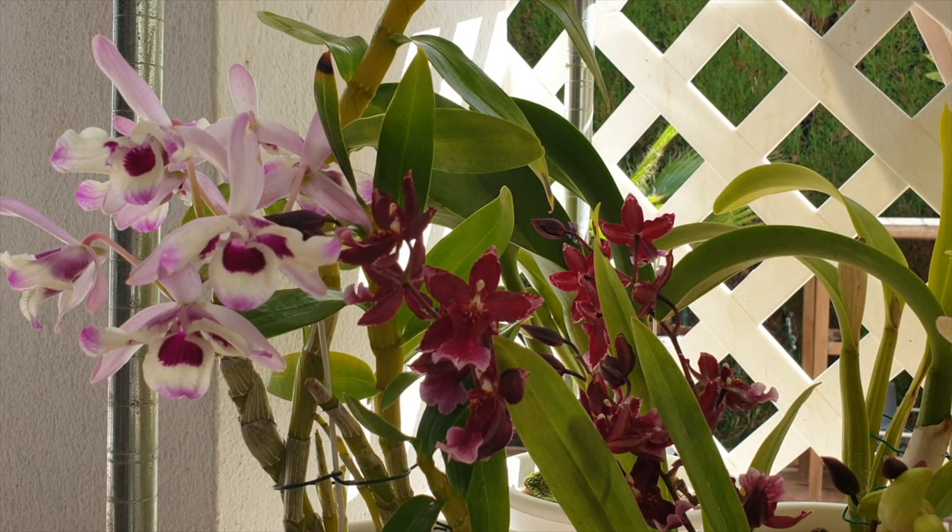Otherwise salt buildup will happen quickly, and that in turn will be detrimental to the health of the roots and the long-term health of the orchid. I grow in lecca and self-watering — surely that is a wet enough environment for the roots to absorb higher PPM amounts? I would have thought so as well.